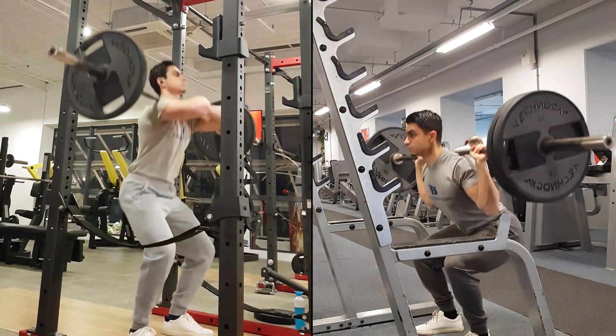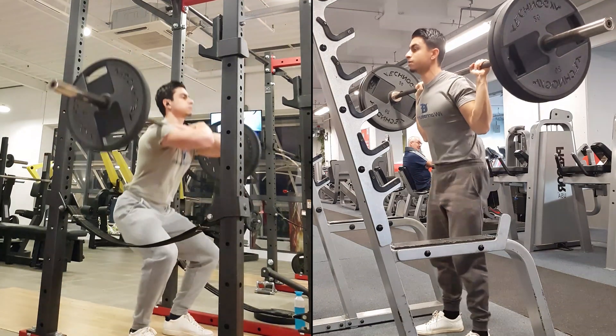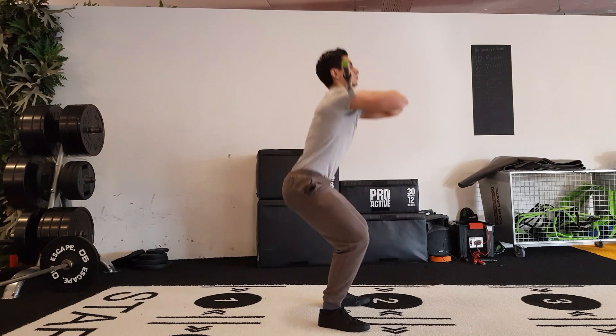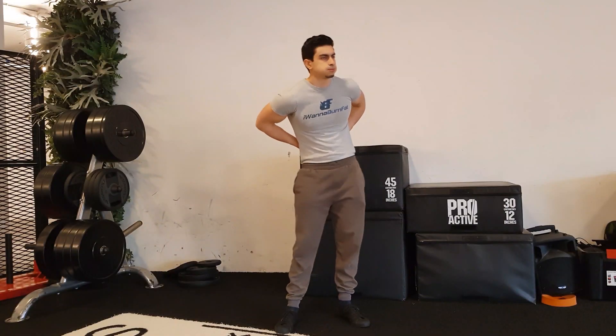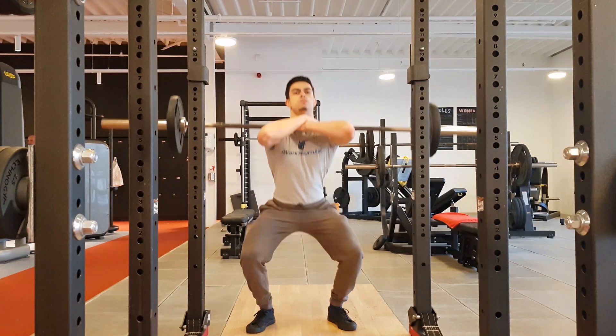There are also other benefits to front squats, specifically related to working around low back pain. With a front squat, you need less weight than on a back squat to train your lower body muscles hard. Combined with the fact that there is less hip extension, it is clear that there are less compressive forces on the spine during front squats. If you have a healthy and stable low back, you should be able to handle the compressive forces of a back squat just fine. But if you experience low back discomfort, it is beneficial to opt for squat variations like the front squat that place less resistance on your spine.